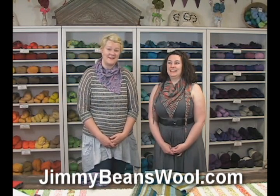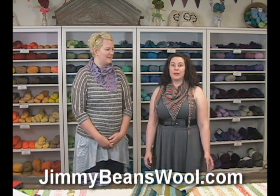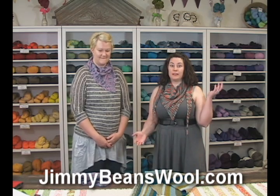Hi, I'm Rachel and I'm Kristen and we're from Jimmy Beans Wool. We are here to show you how to wear asymmetrical shawls. You may have noticed lately — really for the last few years — asymmetrical shawls are pretty popular. There's a lot of designs out there for them, they're really cool and really pretty, but they can be a little tough to wear if you haven't done it before. Recently I did the Orange is the New Black knit along and the result is this Cell Block Shawl, and it is asymmetrical, so we thought this was a good opportunity to show you how to wear this shawl.